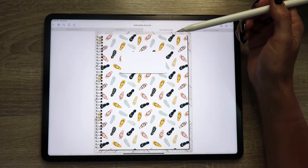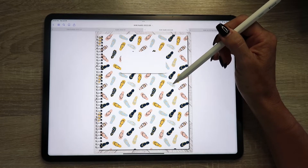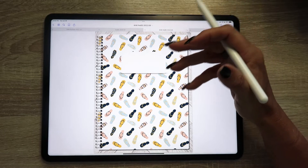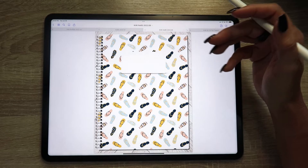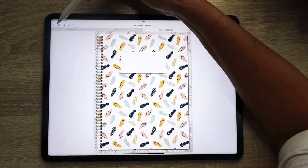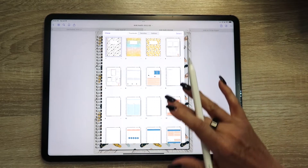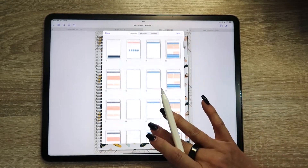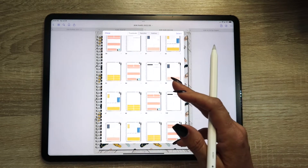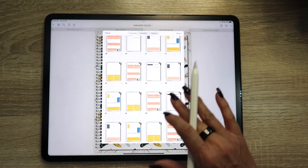In GoodNotes, at the top you can see I've already imported the August themed planner — this is directly without any modifications. One of the cool things with GoodNotes is there's this little four-box icon up here, and when you tap on it, it gives you a really good overview of all the pages in the planner. It's nice for a high-level look at what order they're in and where they sit within the planner.